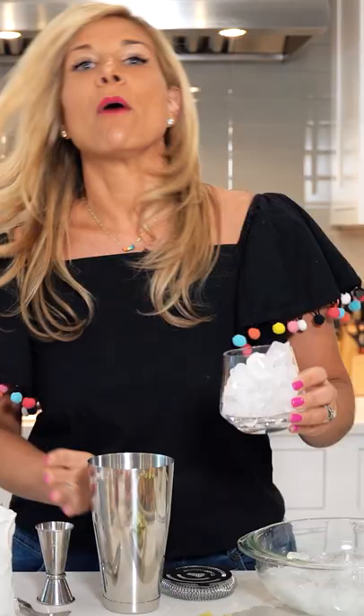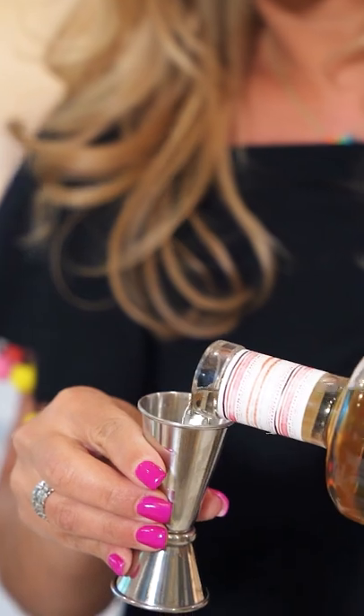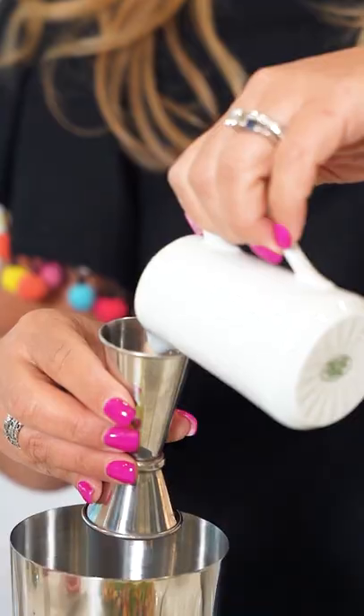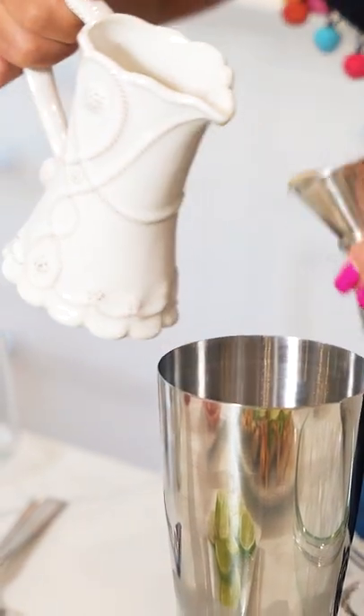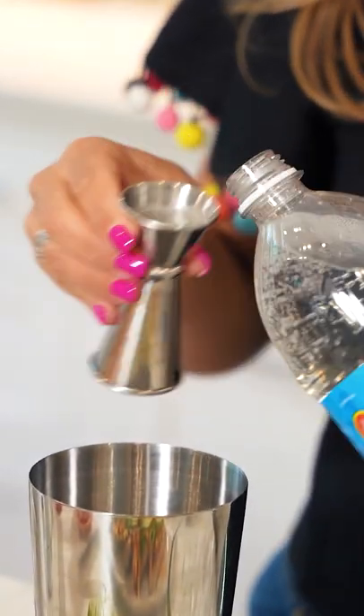We're gonna fill this up and pour it right into our cocktail shaker — two ounces of our tequila, two ounces of fresh grapefruit, one ounce of fresh lime juice, and one ounce of club soda.